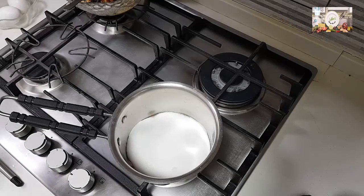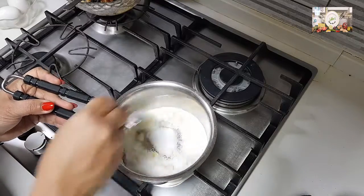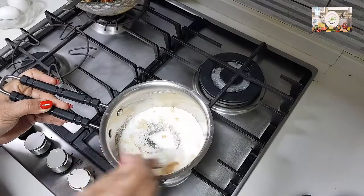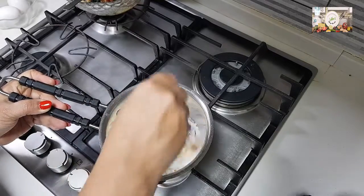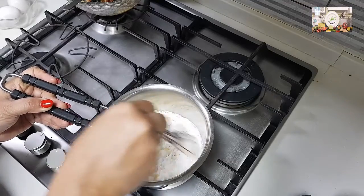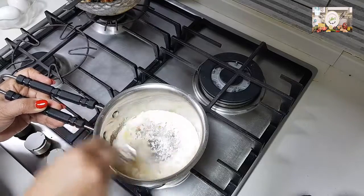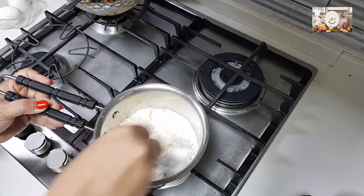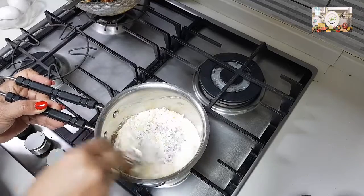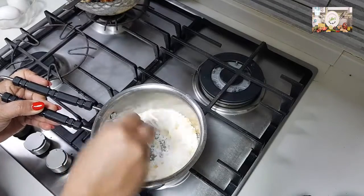Boil the water and keep it aside — we are going to add the boiled water onto the caramel. Start mixing without adding anything; just burn the sugar in the pan. It will start to burn and form the caramel. Once we reach the desired color and consistency, we add in the hot water and give it a good mix. If you look at my earlier plum cake videos, I have explained in detail how to make caramel there.